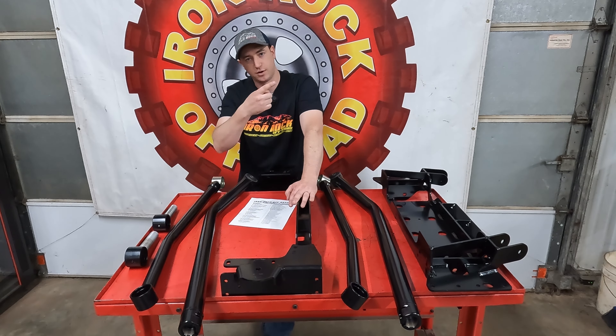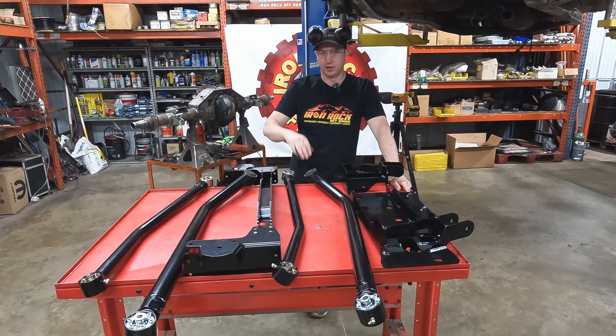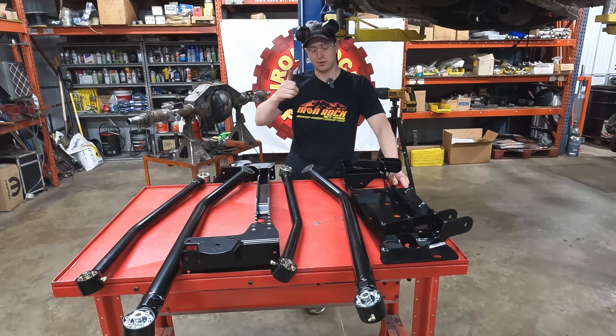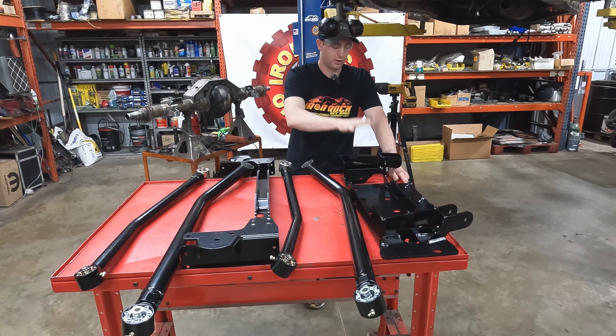We just got done installing all of our flex joints. We've done it in plenty of videos, so if you have any concerns or want to know how to install them, check out that video. We got these ready to go.